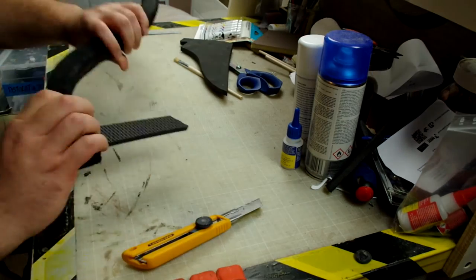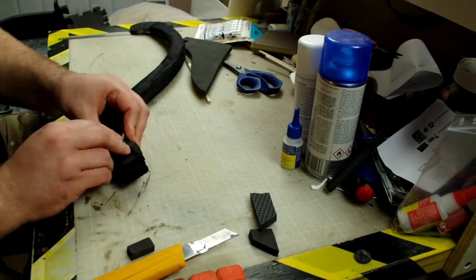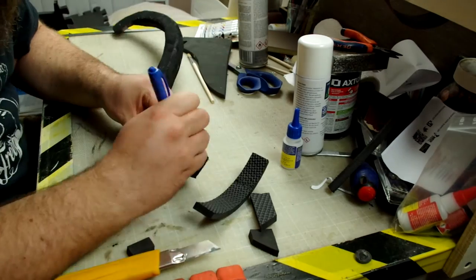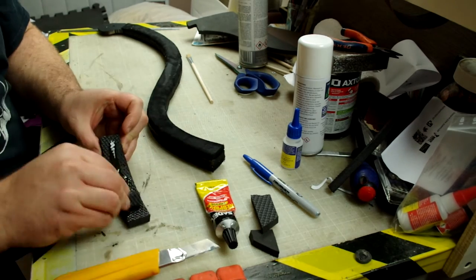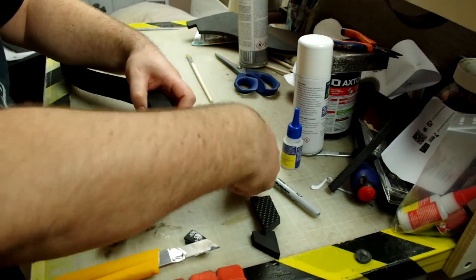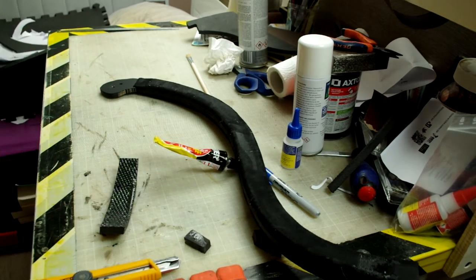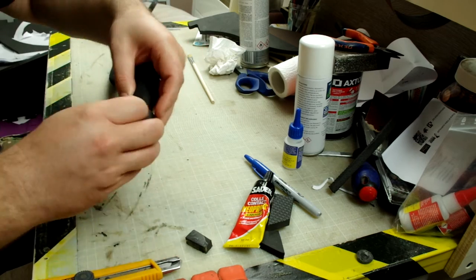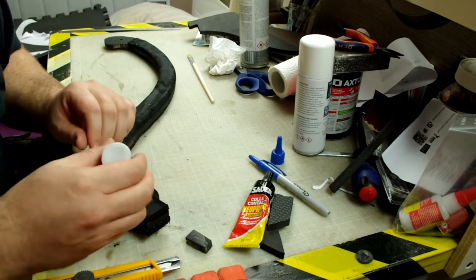I have to cut and glue the last bit of foam on my handle, so I test the length, adjust it, and apply some contact cement with my hands — not the best decision of the day, I must admit. When the glue is dried, I assemble the pieces and fill in the gap with some CA glue and a spray kicker. I love this stuff.